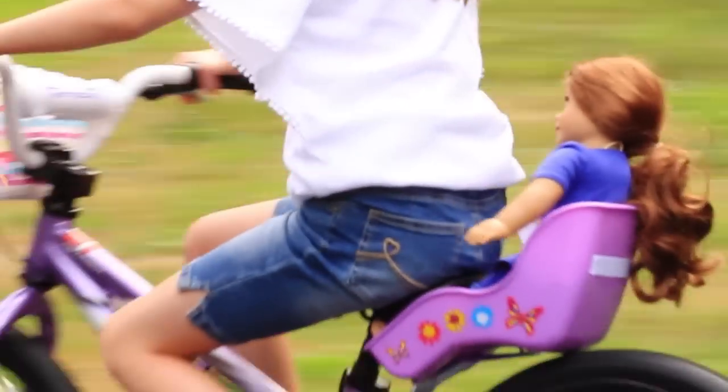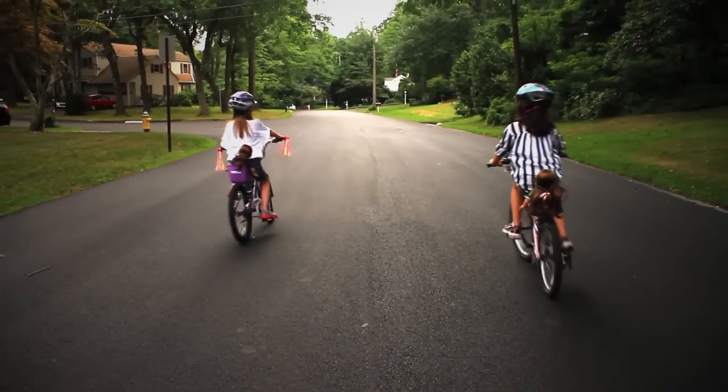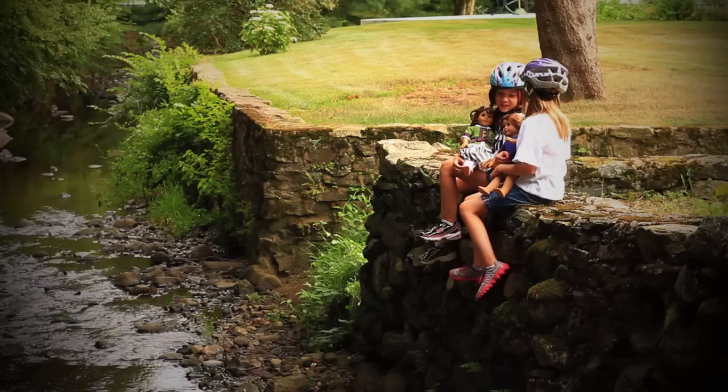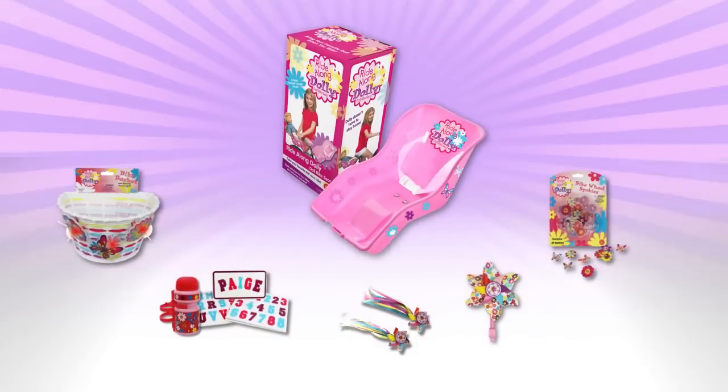Why choose between your best friend and the outdoors? Let companionship lead to adventure and take your doll anywhere with the Ride Along Dolly Bike Seat or any of its fun accessories.